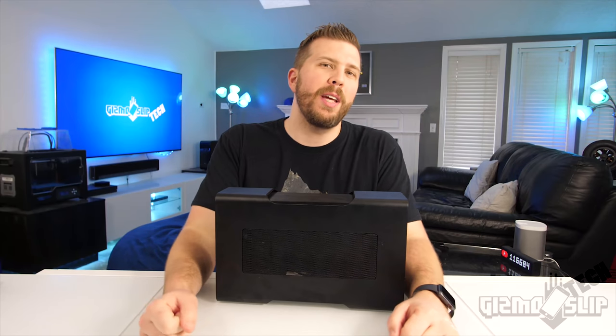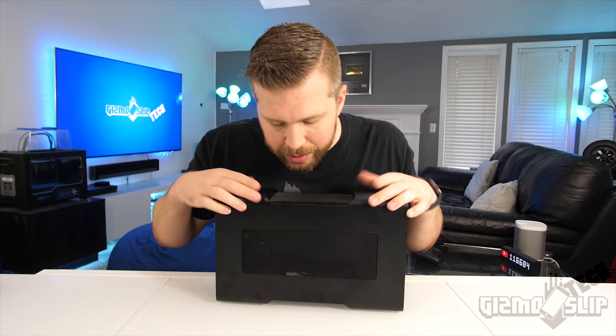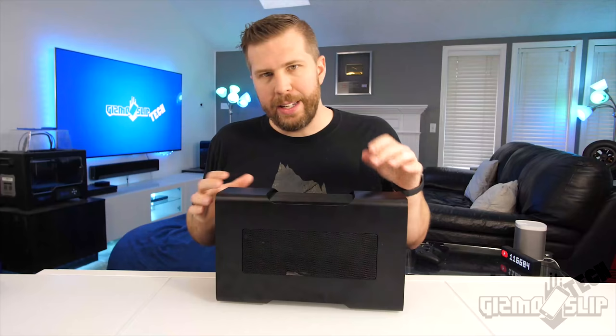What's up? Today we're going to find out if it's worth putting a 2080 Ti inside of an external GPU enclosure. Is a 2080 Ti in a GPU enclosure like this Razer Core V2 more powerful than an internal GTX 1080? The main question is whether the bandwidth, throughput, and compatibility will work well enough to outperform that internal 1080 GPU.